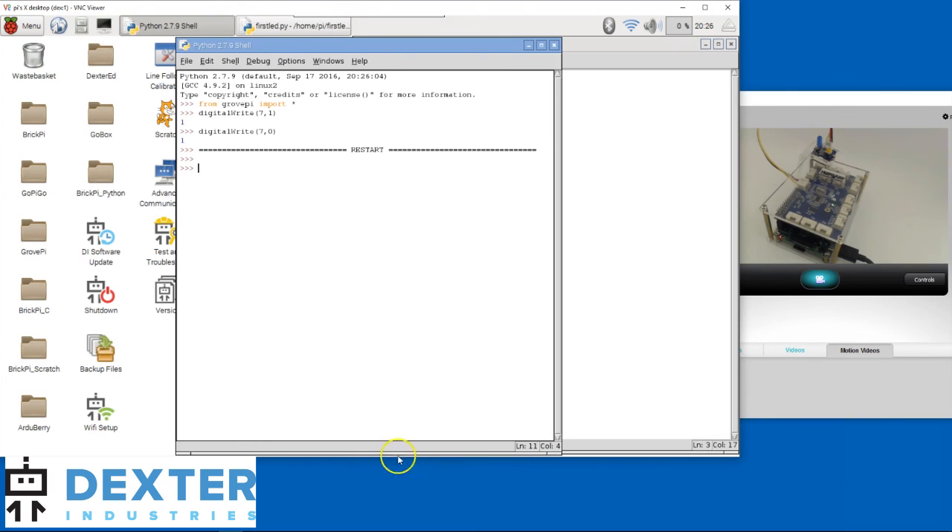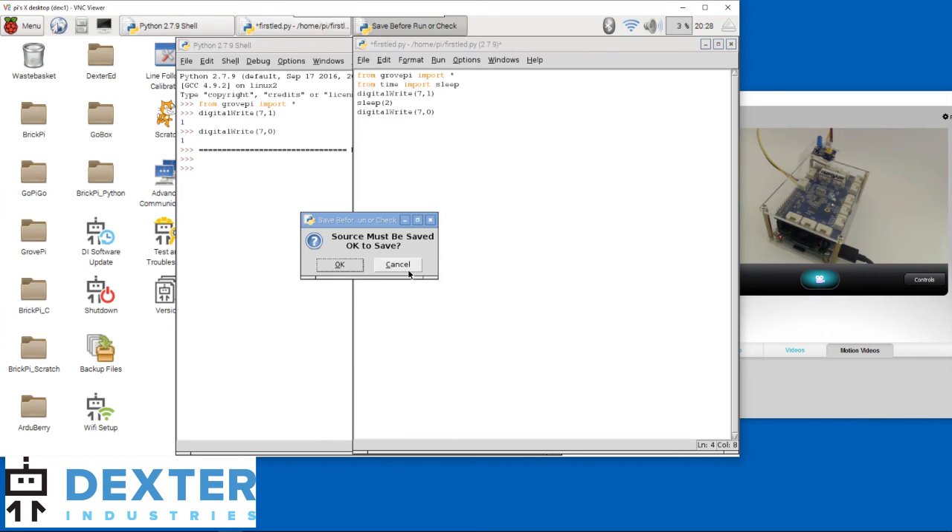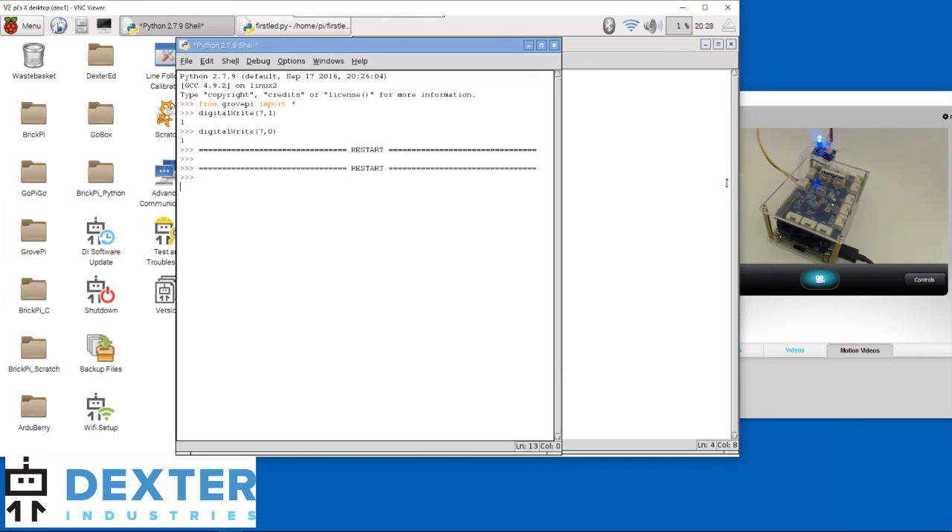So we need to go back to our program and change it a bit. Just like we started the program by getting all functionality related to GrovePi, we need to do the same with time. Let's control time. Press enter at the end of the first line to create a new line, and type in: from time import sleep. Sleep is the function we need to call to slow down the computer. Now, after the LED turns on, we need to put the program to sleep for, let's say, two seconds. Note that just this program will sleep, not the whole Raspberry Pi. Press F5, save the program, and watch the LED. The LED turns on for two seconds, then off again.